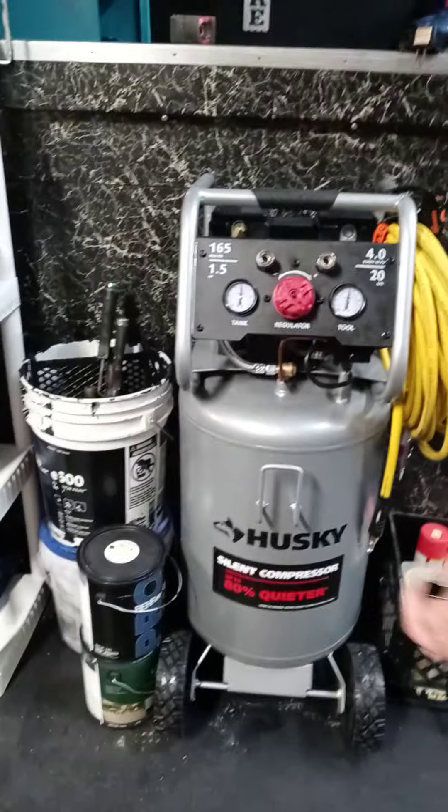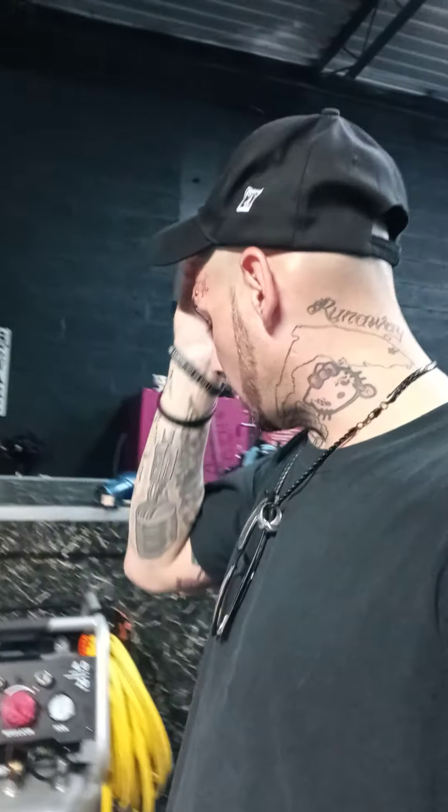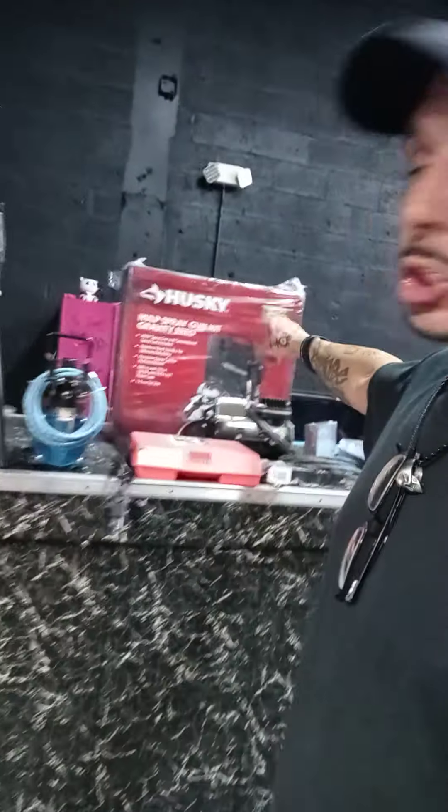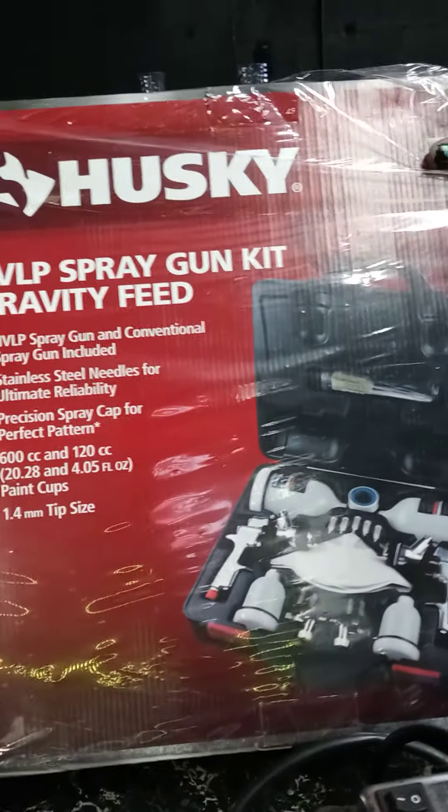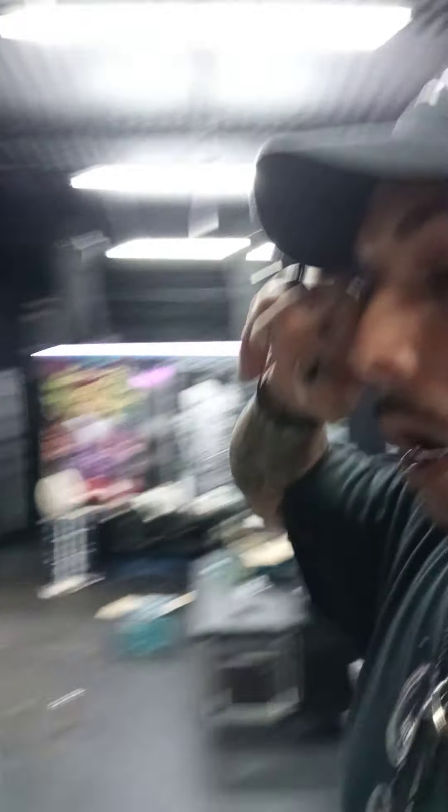We're also gonna be doing a motorcycle — a Honda CBR 929. I got a new compressor and I got the silent one; I spent a couple extra bucks on the better one, about 80 more, but I plan on only having to buy this one for a long time. I got the hybrid hose and the gravity-fed spray kit — comes with two guns, the whole kit and caboodle — that was about 120 bucks.